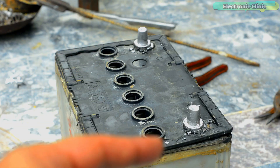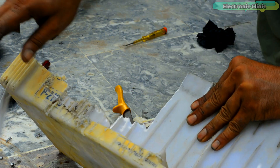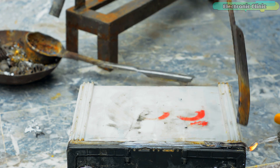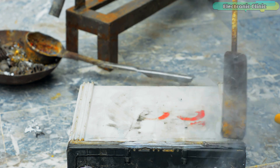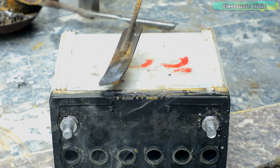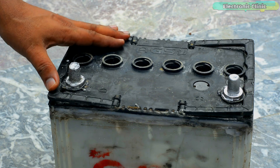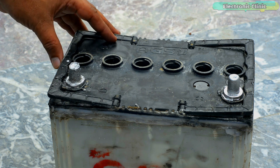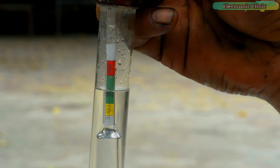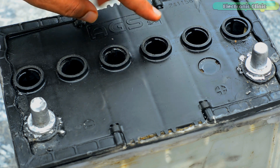The battery main terminals are ready. The battery is completely ready and now it's time to add the electrolyte. The reading on the meter is 1200. All the cells are filled to the desired levels.